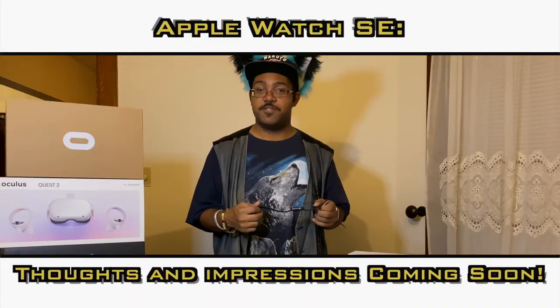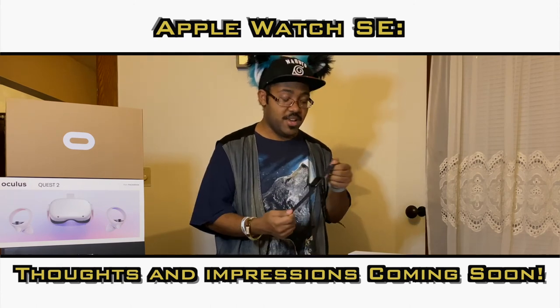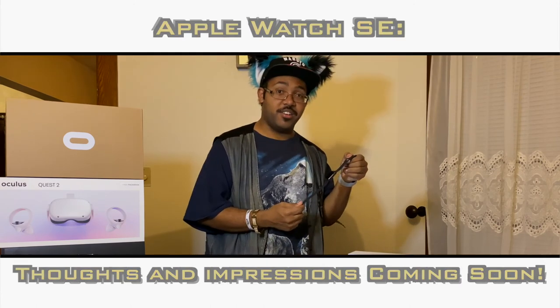Let's see if I can tell the difference between the speaker speed and so on. Let's see how this one goes — and maybe I might just have a new favorite.